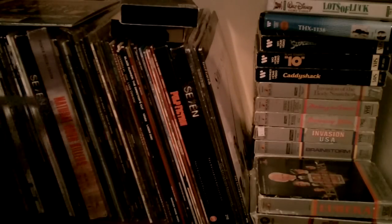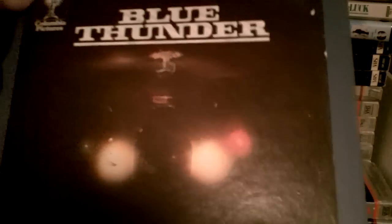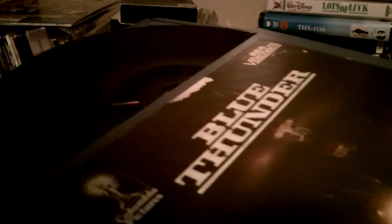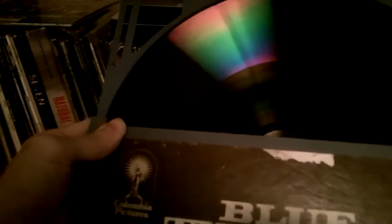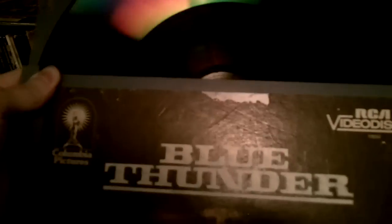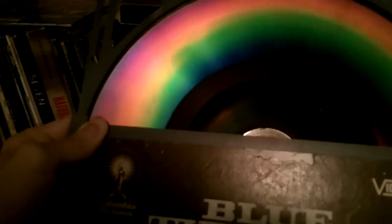I mentioned an RCA video disc, which some people confuse with Laserdiscs. They come in these blue or white outer plastic sleeves, and you would insert the whole thing into the machine. They're a lot like a record — you can see the grooves at some angles. It gives the reflective look of a CD, but it's nothing like a CD. It's more tiny, tiny grooves that were actually read by a needle, so there was contact happening.